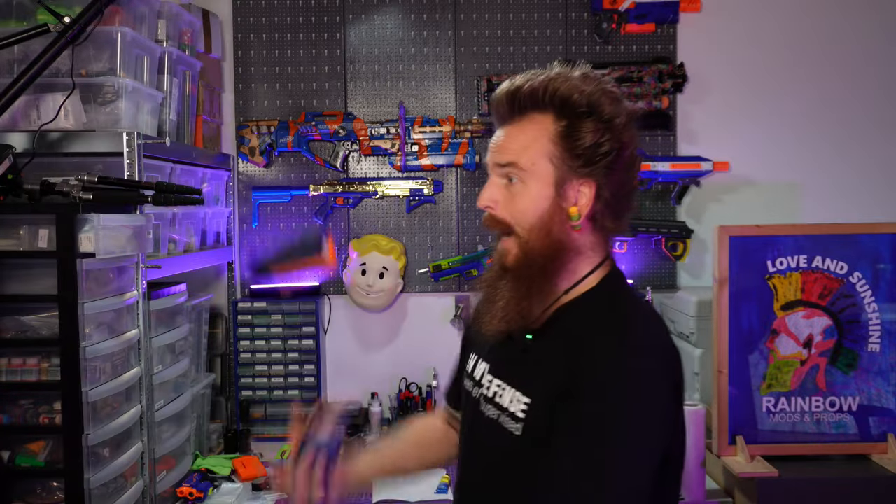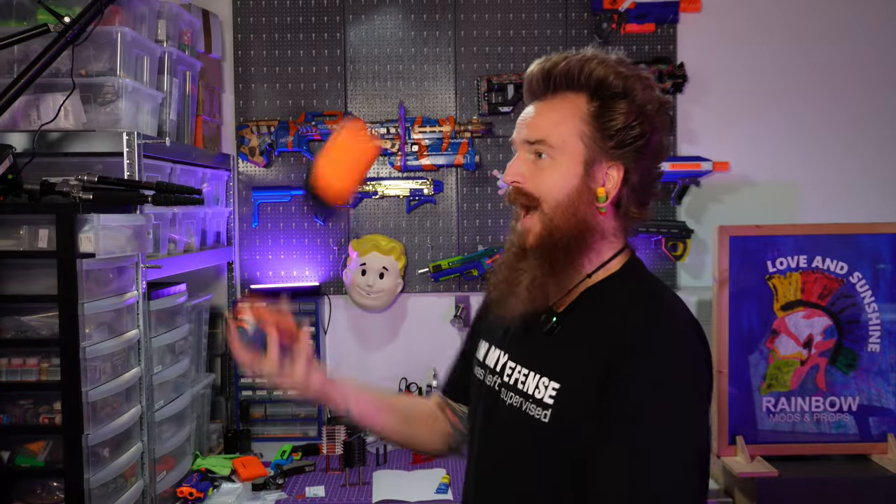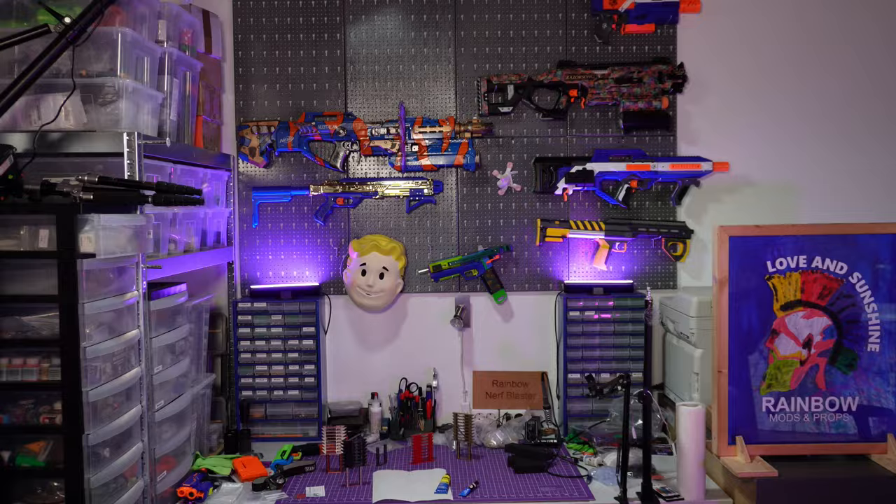We need something to bust the shields! Fire in the hole! Idiot! Give me that! Fire in the hole!